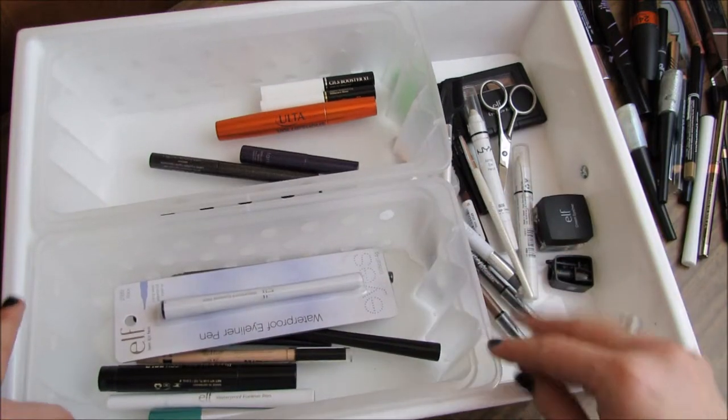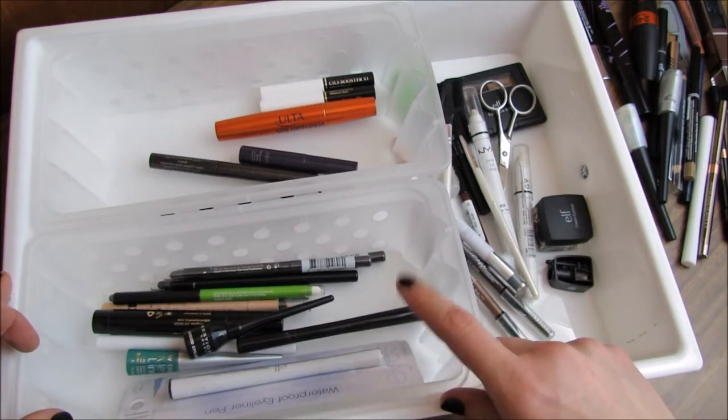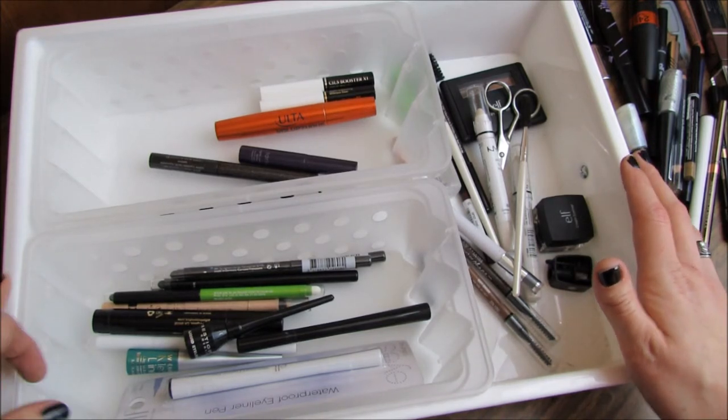This is what I'm keeping. I do have one other eyeliner somewhere else that is like my holy grail, so I'm keeping that too. So yeah, we did a really good job. I'm very proud of us!